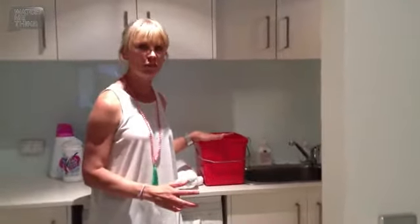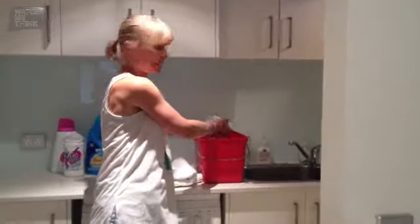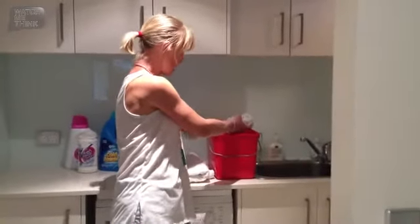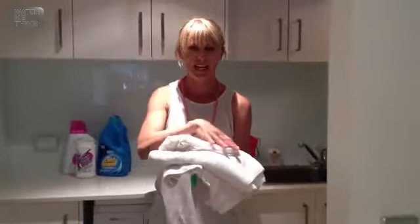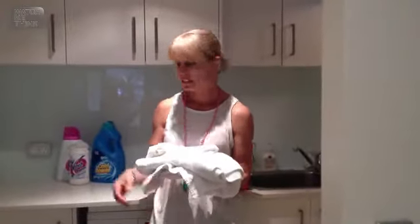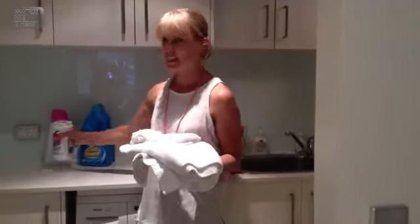in nappy san either overnight or a few hours in a bucket just like this. Then my tip is, while it's still damp, you take it out of the bucket. While it's still damp, I lay it flat, and if I've got a stain I get some nappy san vanish and I just pour it on the stain.